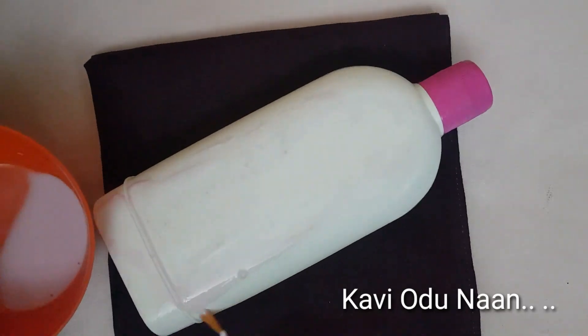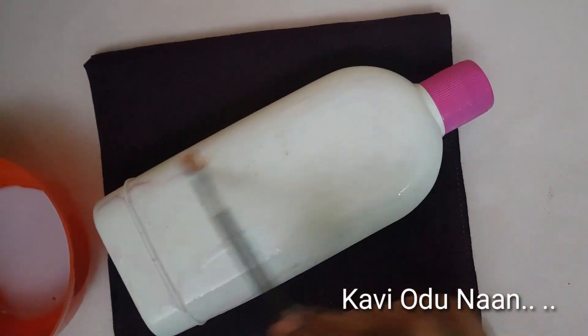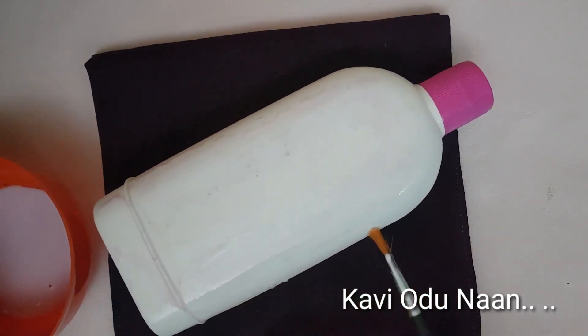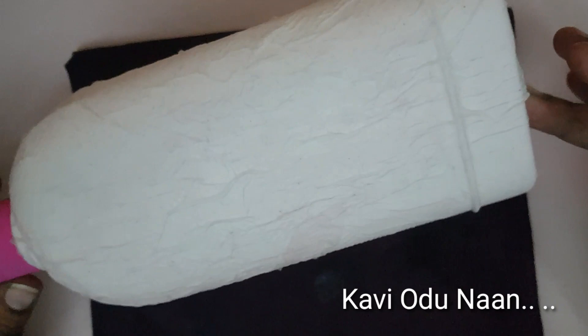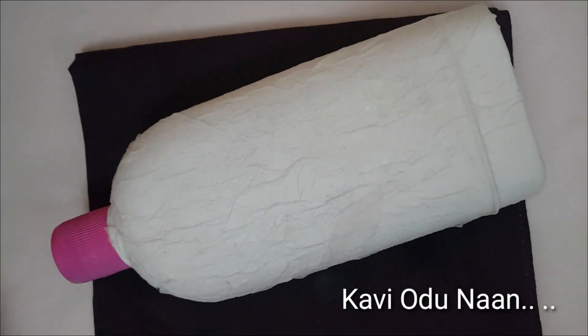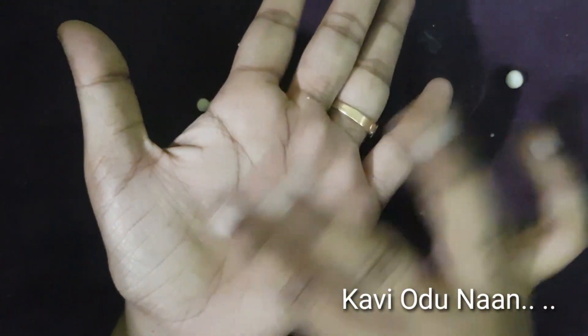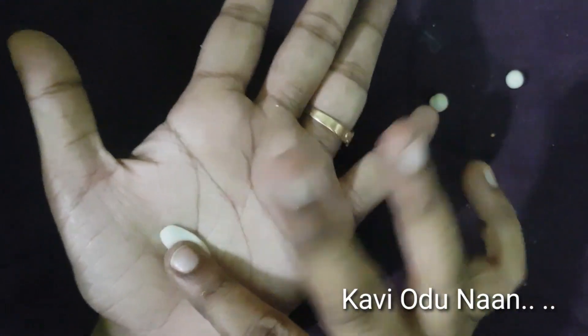Now I am going to add a plastic bottle and glue. I am going to add a plastic bottle and make a rose.